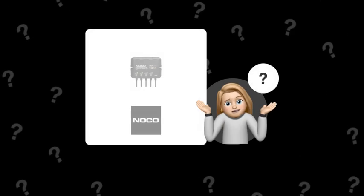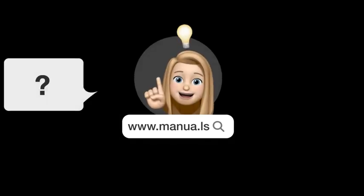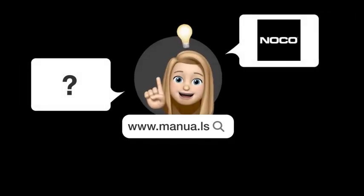Still need help? Visit our website for the complete manual. There you will also find questions and answers from other NOCO users.